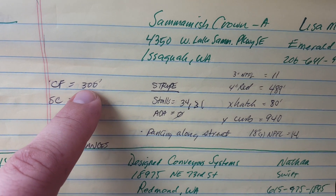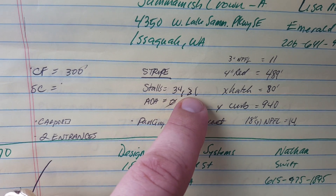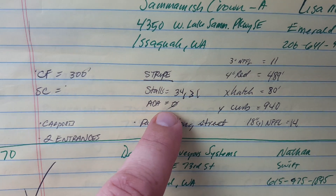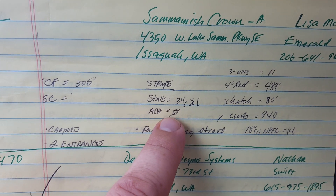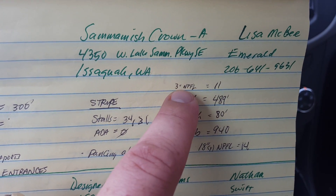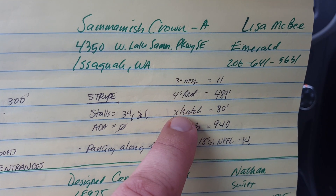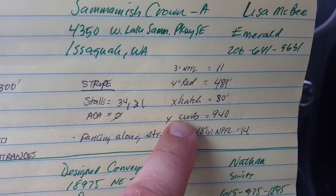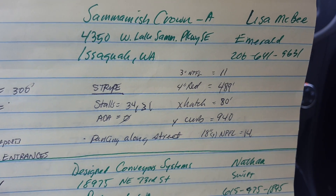Let me start off with some quantities. 300 feet of crackfill. Stall striping: 34 plus 31 stalls, 17 feet long on each stall. Zero ADA stencils — they have them marked with posts and sign panels, but no stencils. There are 11 3-inch no-parking fire lane stencils. 489 feet of 4-inch red line. 80 feet of 4-inch white crosshatch. 940 feet of yellow painted curb. And 14 18-inch yellow no-parking fire lane stencils.